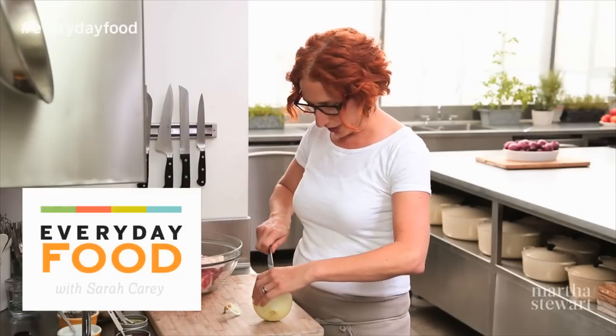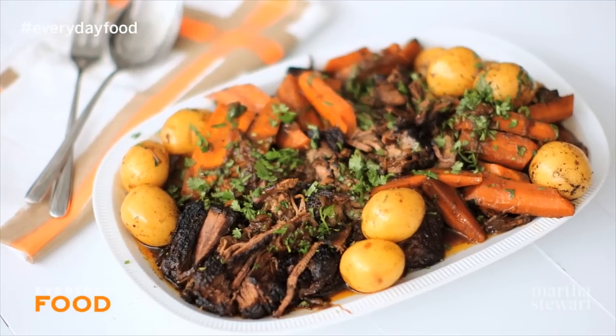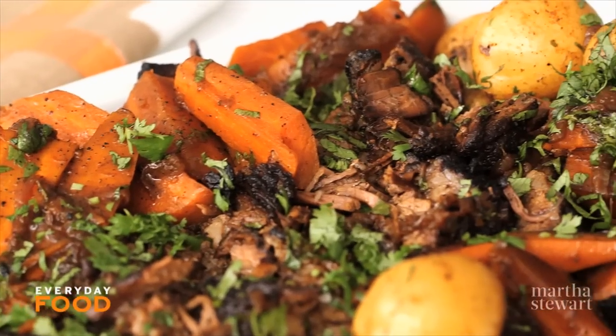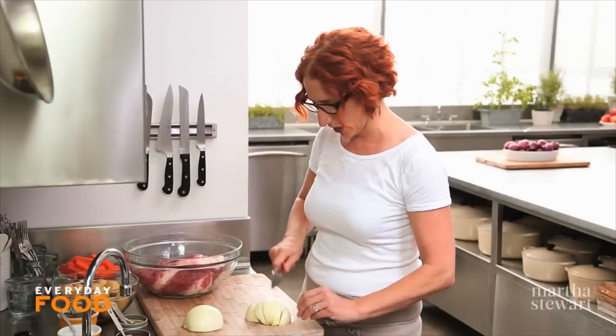Today I am making a one-pot meal that you're gonna love. You're gonna be making it all fall and winter long. It's a spicy pot roast. Super fast to throw together, takes a few hours in the oven. I like to do these kinds of braises when I'm at home on the weekend cleaning or doing laundry.